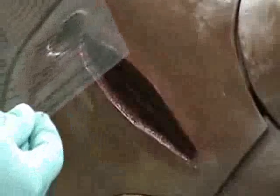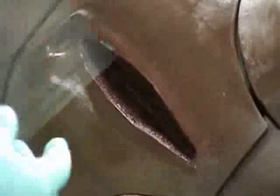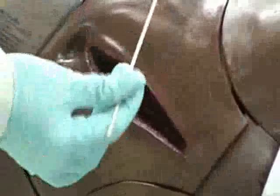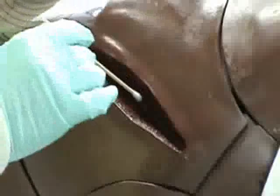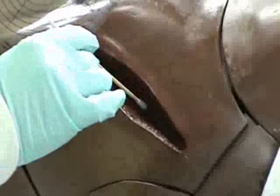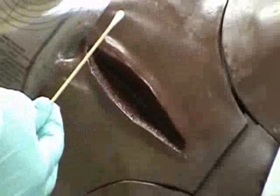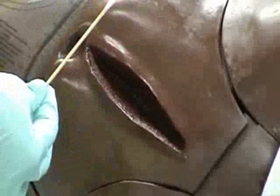I'm going to measure my wound using the wound measuring guide — the length and the width. This is 13 centimeters by, measuring the width at the widest part, 4 centimeters. I'm careful not to touch my patient with the guide. I'm measuring the depth of the wound with a sterile cotton tip applicator at the deepest point and holding it against my wound measuring guide. And this is 3 centimeters.